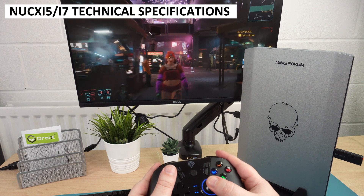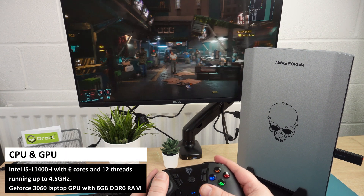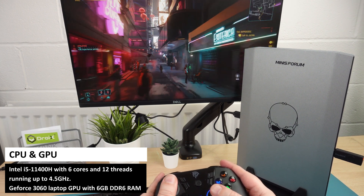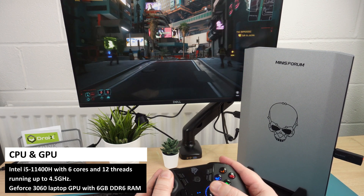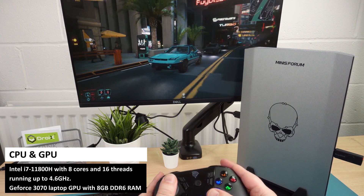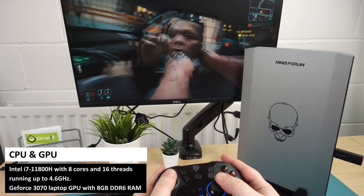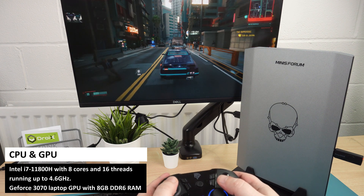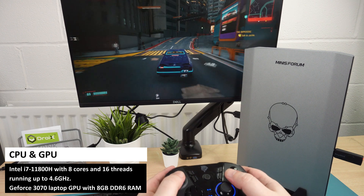The NookX is available in two models. The first has an Intel i5-11400H processor with 6 cores and 12 threads running up to 4.5 gigahertz. It features a GeForce RTX 3060 laptop GPU and 6 gigs of DDR6 RAM. The second model is the higher-performance Intel i7 with 8 cores and 16 threads running up to 4.6 gigahertz, featuring the GeForce RTX 3070 laptop GPU with 8 gigs of DDR6 RAM.